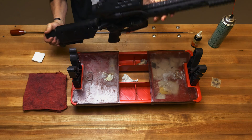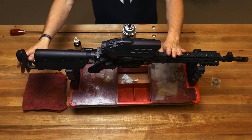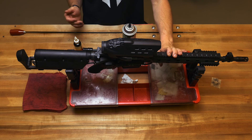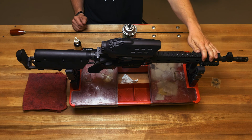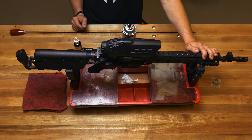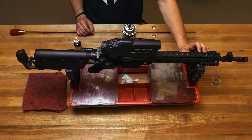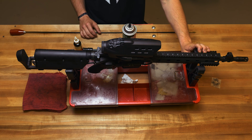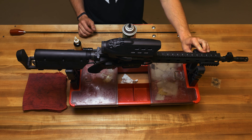Now your PGF is ready to go. Anytime you switch ammo types — from your TSX, TAC TX, or LRX solid copper round to your open tip match round — you're going to want to decopper the rifle entirely. The best time to clean is anytime you're switching ammo types, or if you've gotten around 100 to 200 rounds through your PGF — it's probably about time to break it down and get it cleaned.